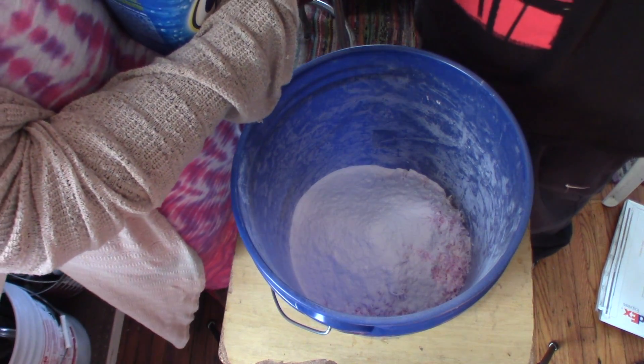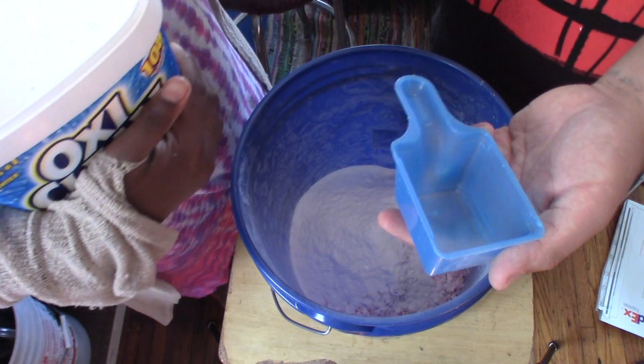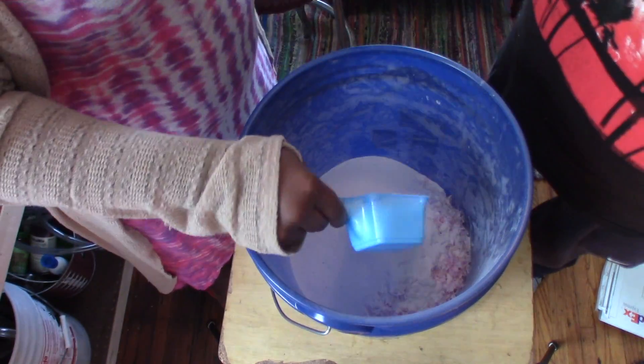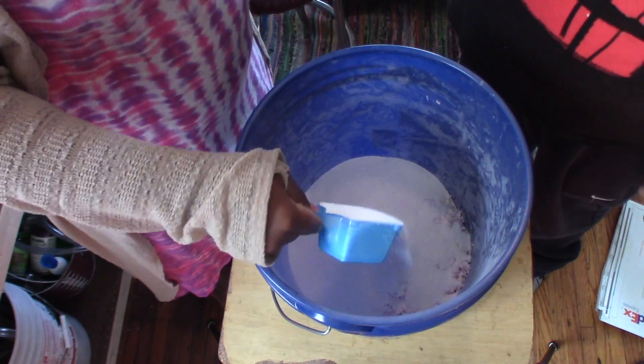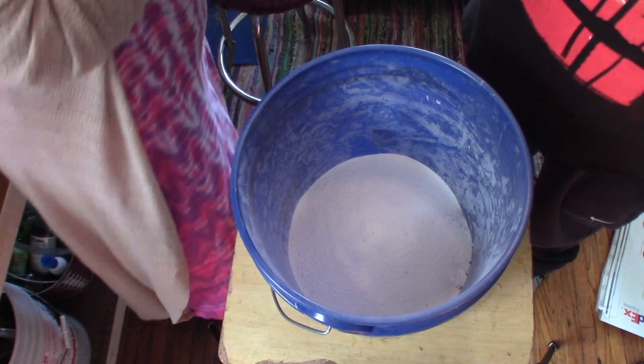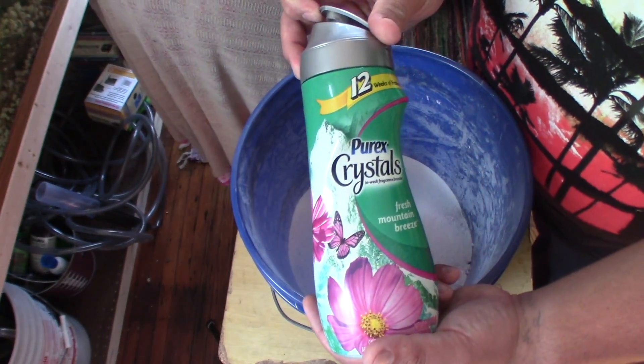Half a container of OxyClean — that's the biggest one we saw. And look, it comes with a little scoopy scoop! Then the scent enhancers go in.